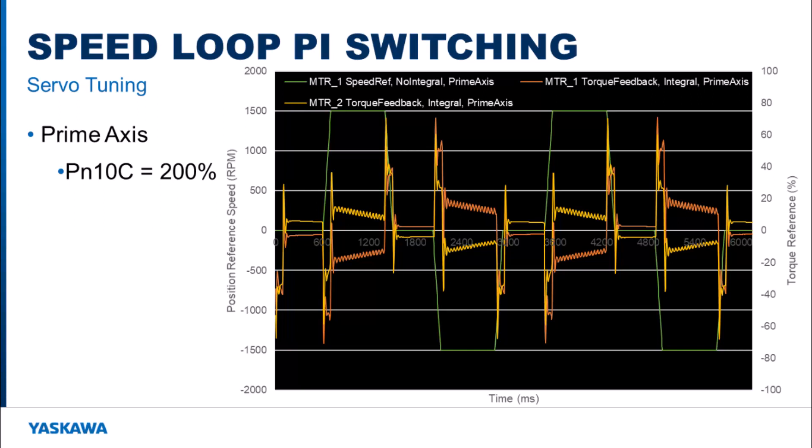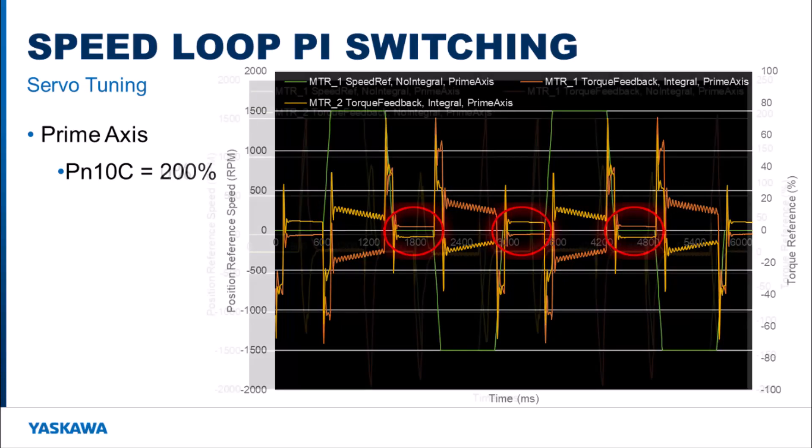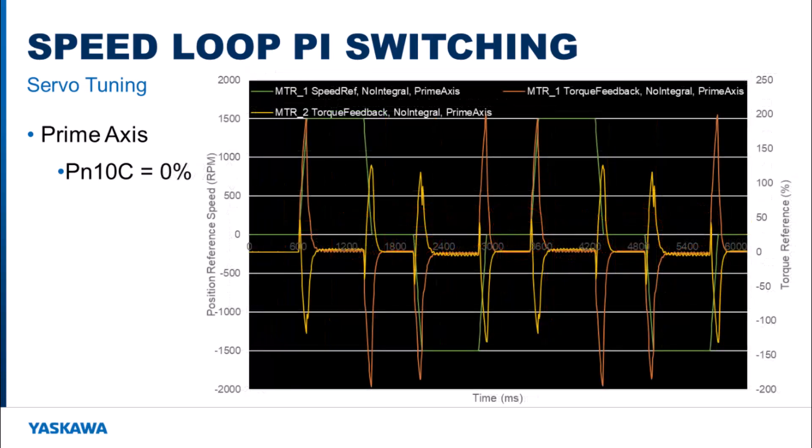There should be no torque difference between the two motors when at the same velocity, but after acceleration the torque is different between the two motors, so it tries to make them the same and then the motors decelerate. Even when the motors are stopped, there is a torque difference. By setting PN10C to 0% on the prime axis, the torque difference between the two motors becomes minimal during and after motion.